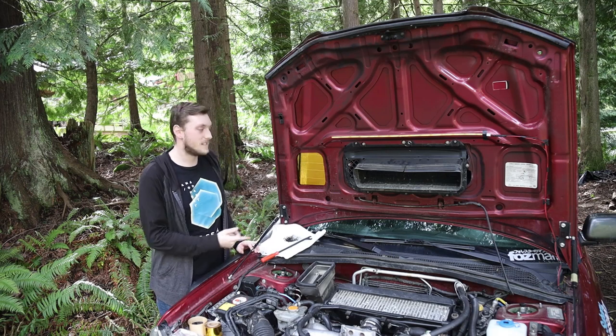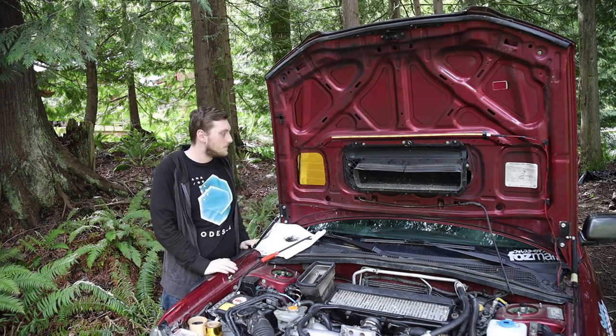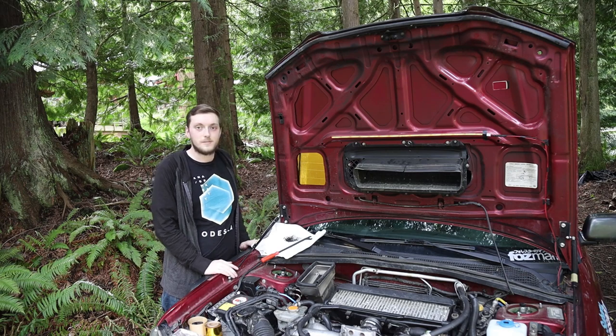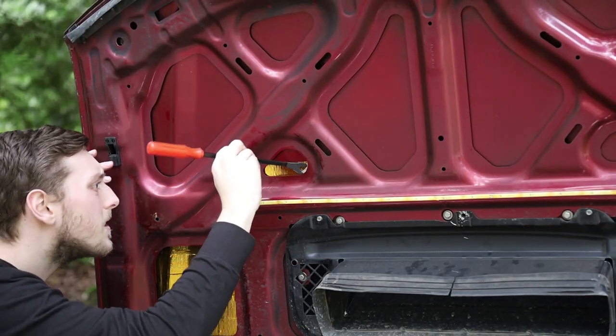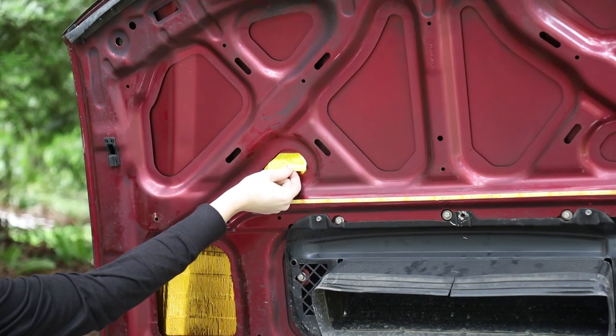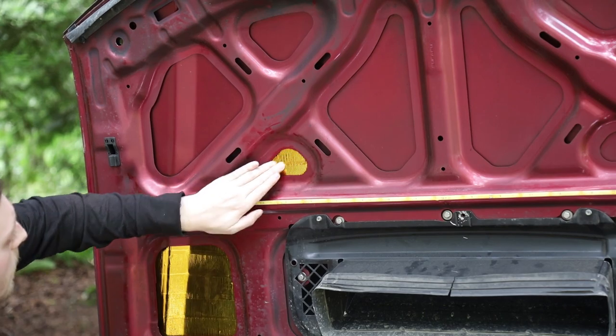So now you can kind of get an idea of what I'm going for here. It's actually been a few days since that last clip. I got a little bit more work done, but unfortunately I ran out of heat tape so I had to order more. A few days later, got another roll, so I'm ready to finish this project.